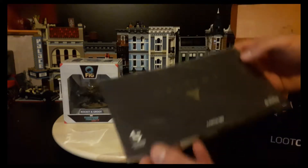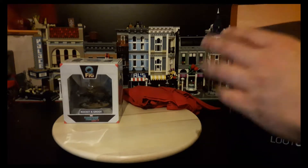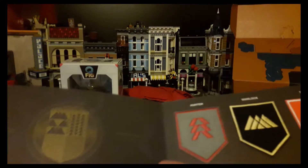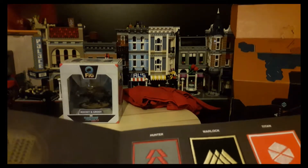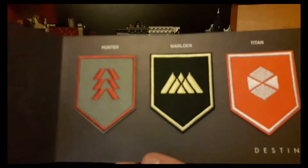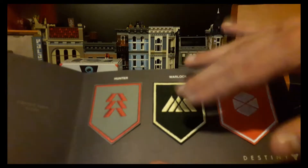Next thing is a Destiny patch set. Let's get that out now quickly. I don't play Destiny, so... Oh, I'm so glad it says the things there — 'Choose your class': Hunter, Warlock, or Titan. Get a proper view of them. I like the patches, but I don't play the game at all, so they're staying in there.